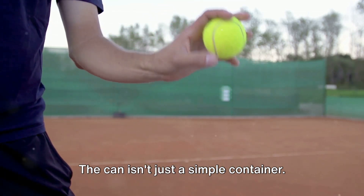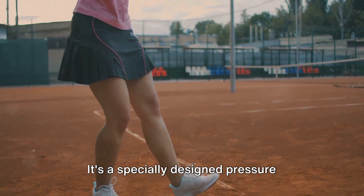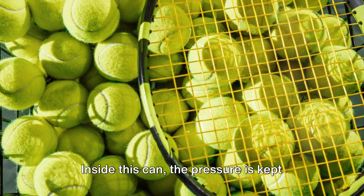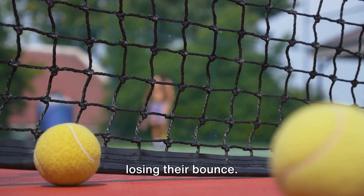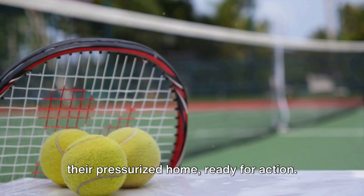The can isn't just a simple container — it's a specially designed pressure chamber, built to keep your tennis balls in their prime condition. Inside this can, the pressure is kept higher than the atmospheric pressure outside. This keeps the balls from going flat and losing their bounce. So when you pop open a fresh can of tennis balls, you're releasing them from their pressurized home, ready for action.